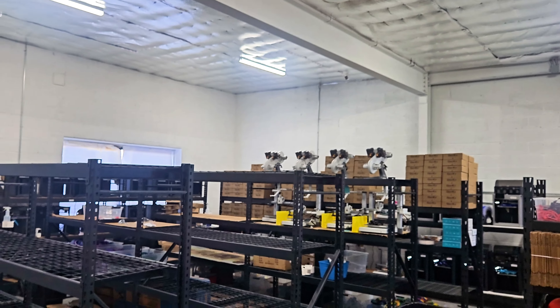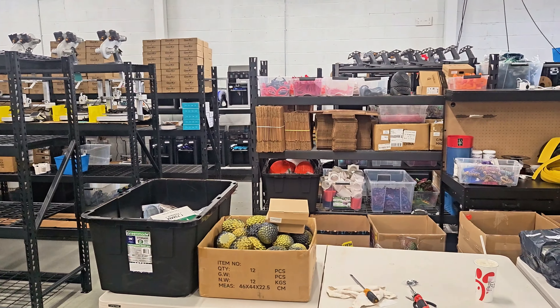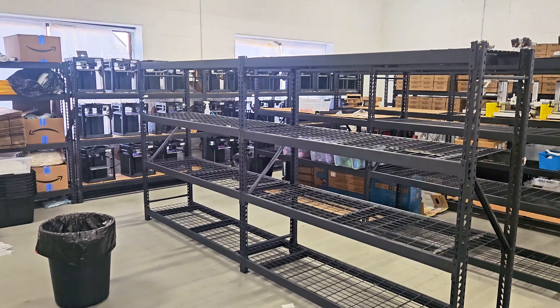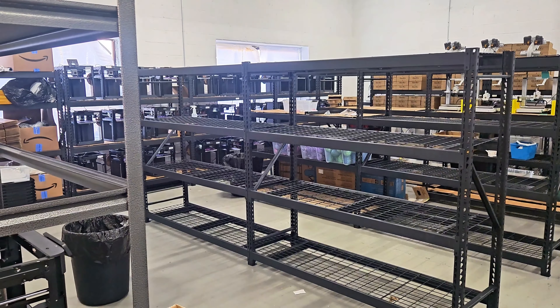So far this is what it's going to look like. We just need the electricity set up — we'll run extension cords up on the ceiling and drop them down into each respective row of printers. If you like this type of content, like and subscribe and follow for more. I'll be doing more updates on the print farm setup. See you in the next video.